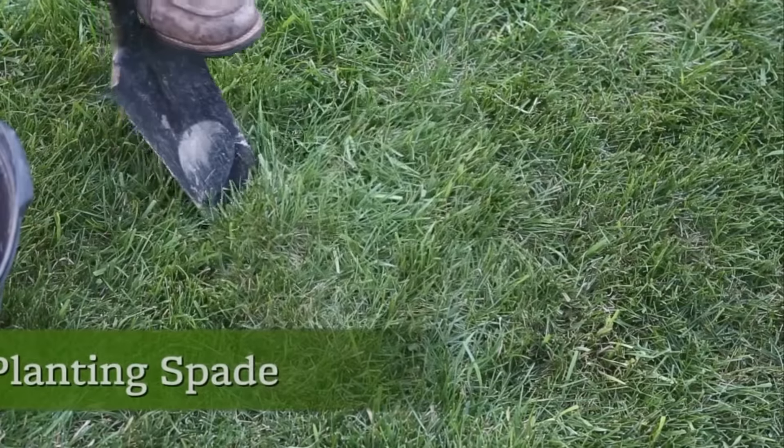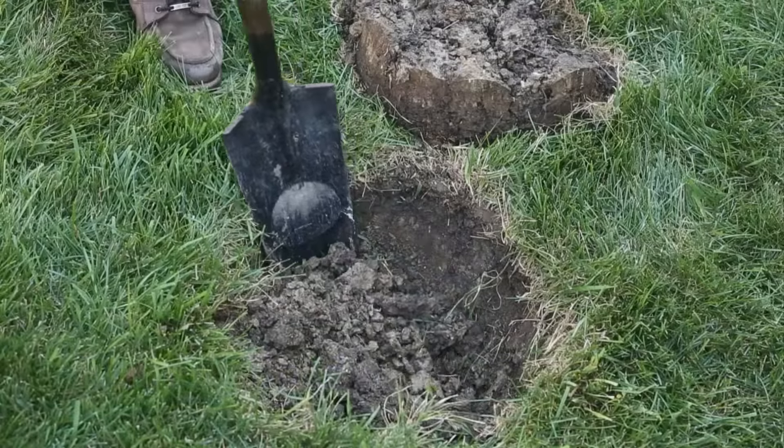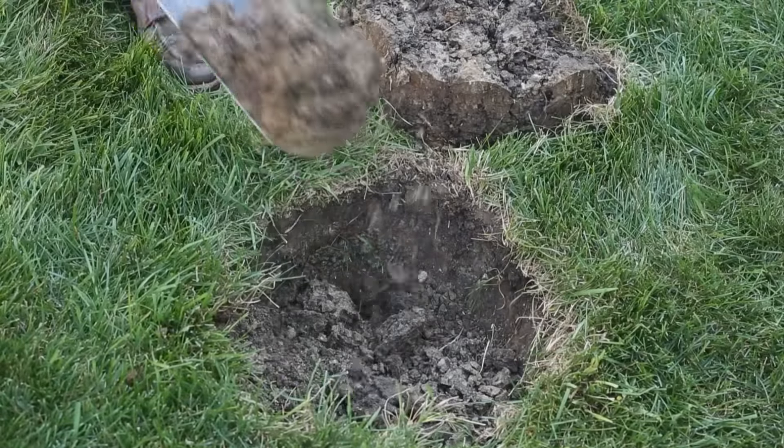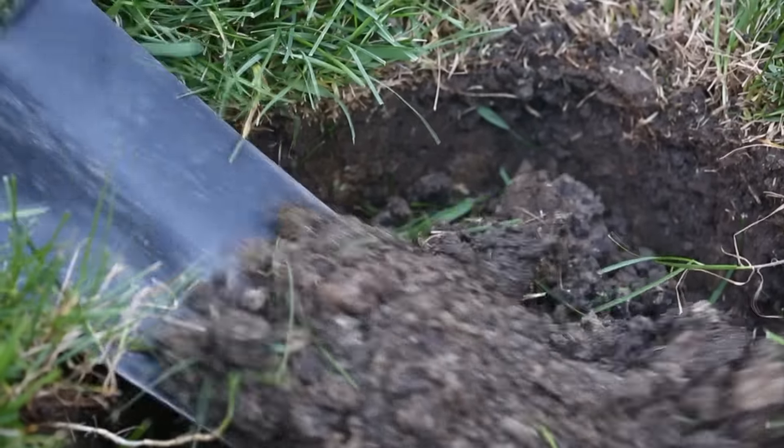When it comes to digging holes, a planting spade beats a regular shovel every time. Its long, narrow blade penetrates the ground more easily, and the handle is straight rather than angled, which makes it easy to dig a straight-sided planting hole.